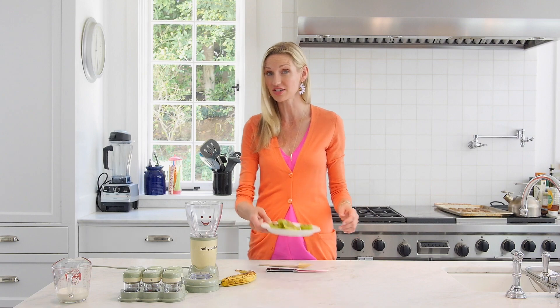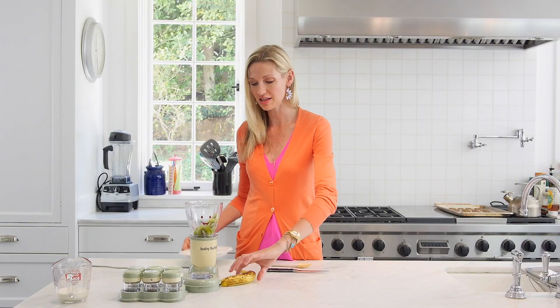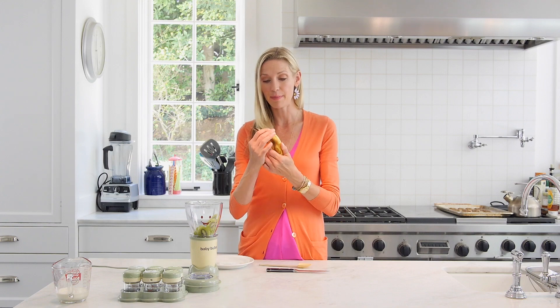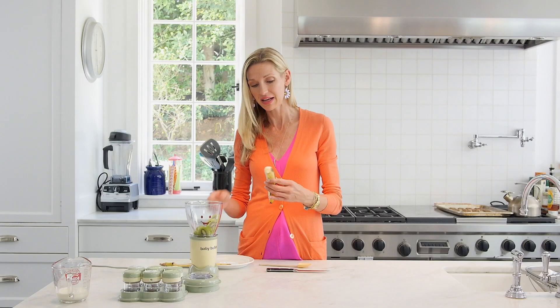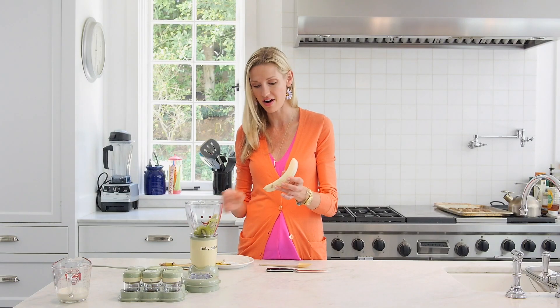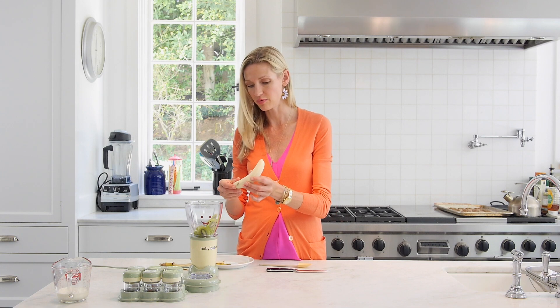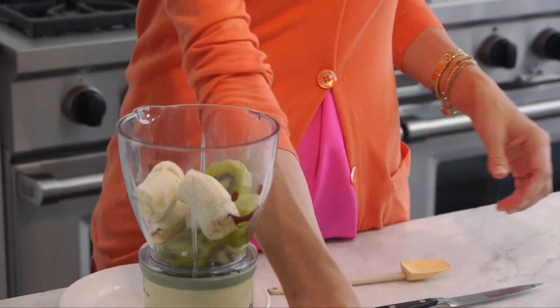You can watch the how-to peel a kiwi video on Weelicious if you're not exactly sure how to do it. Put it right into the blender, and then I'm going to add a banana. You want to make sure that you get a really yellow, spotty banana for this, because the spottier and a little bit more brown they are, the sweeter they are.